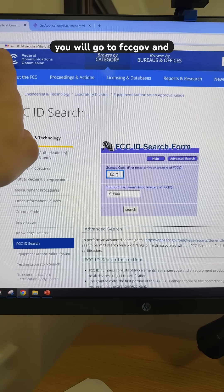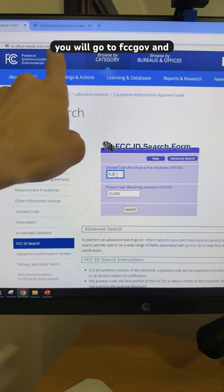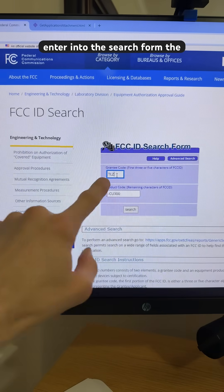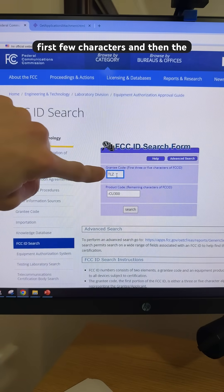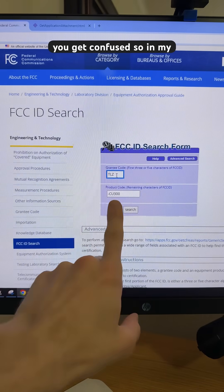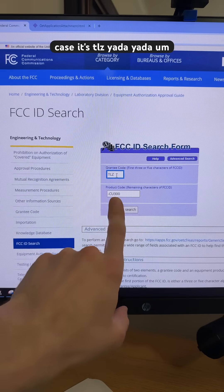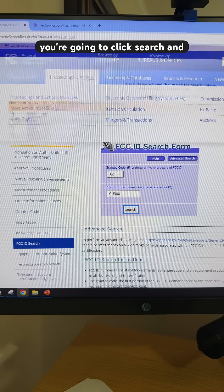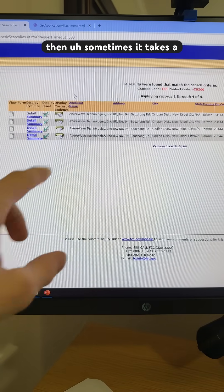So you will go to FCC.gov — this is owned by the U.S. government — and then you're going to enter into the search form the first few characters and then the remaining characters. There are further instructions if you get confused. In my case it's TLZ, and so on. You're going to click search, and then sometimes it takes a while.